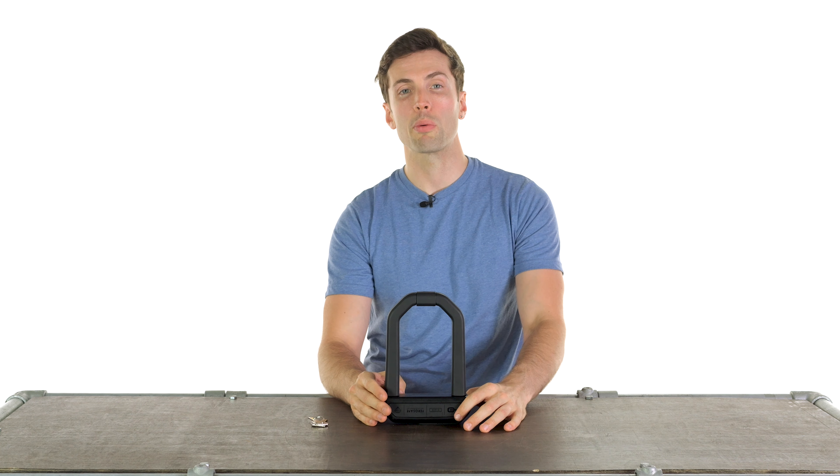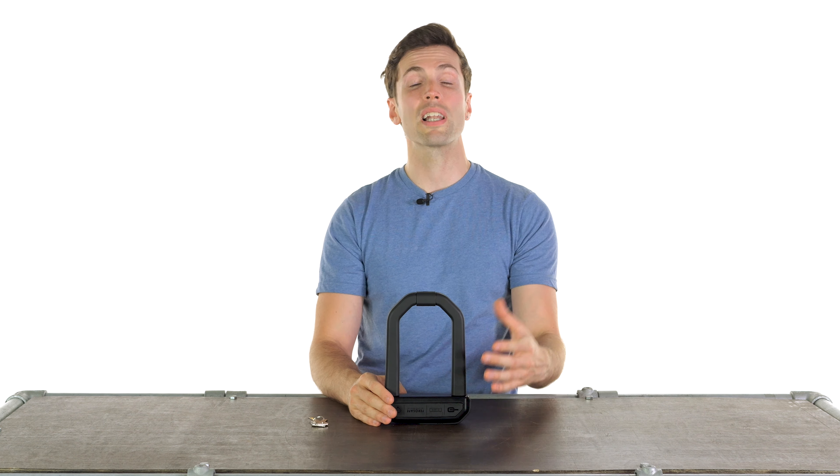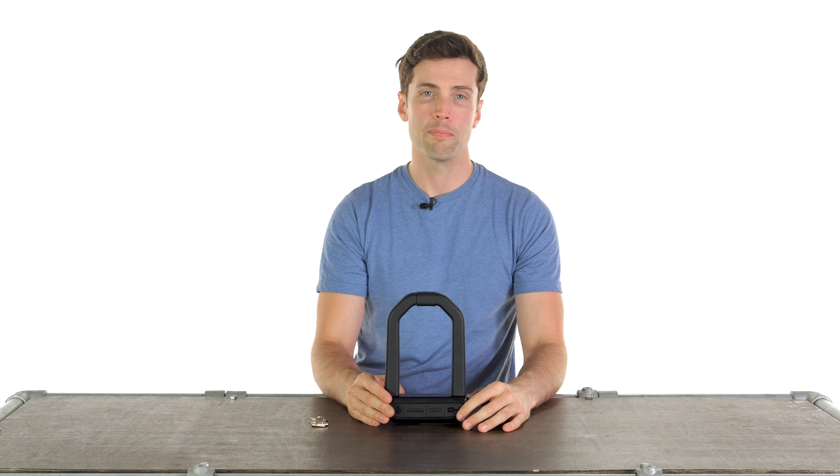Have a look for the links in the description if you want to check them out for yourself. Let us know what you think of this in the comment section, let us know what you're using to secure your bike, and I'll see you soon for more of the world's finest riding gear. Bye-bye.